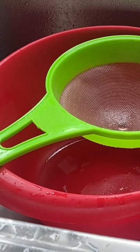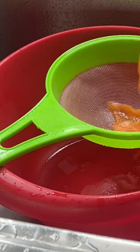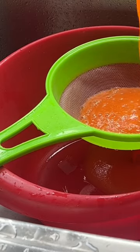Back again with the handy dandy strainer and bowl. Now this one might actually take a bit longer because it's more slushy.